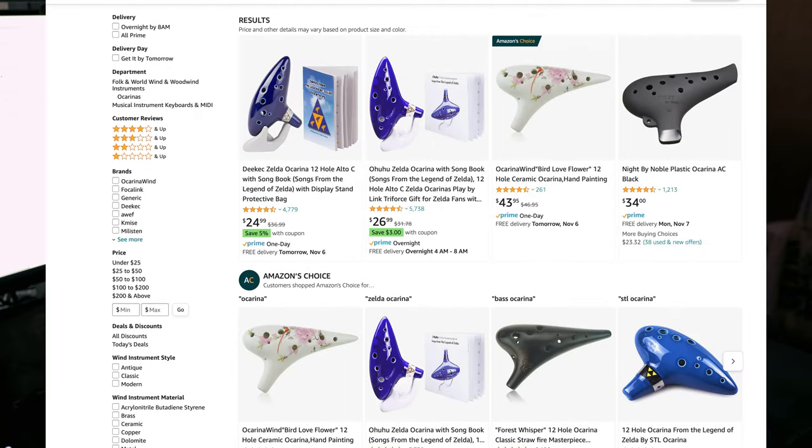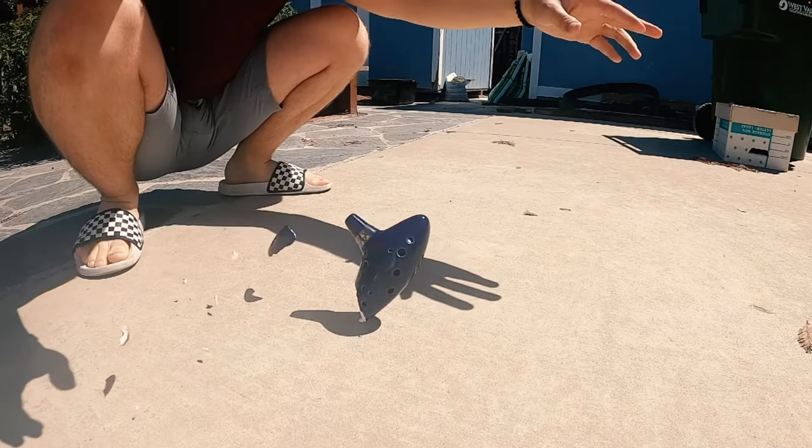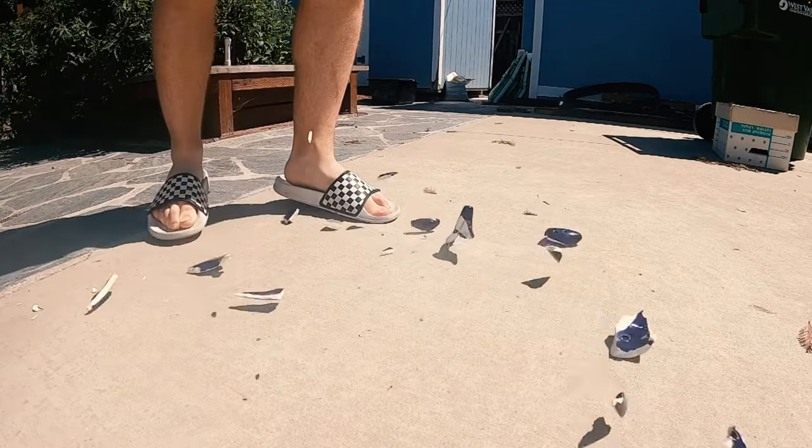Most ocarinas on Amazon are really, really bad. And that is one of the biggest detriments to the public perception of the ocarina at large. I'm Andy and two years ago I sought to stop people from buying the ubiquitous, terrible ocarina of time replicas that I like to call Ocarinas of crap.